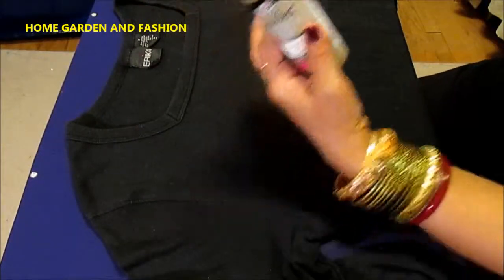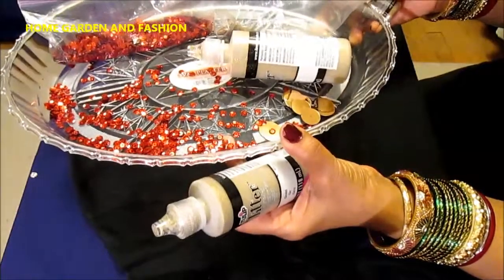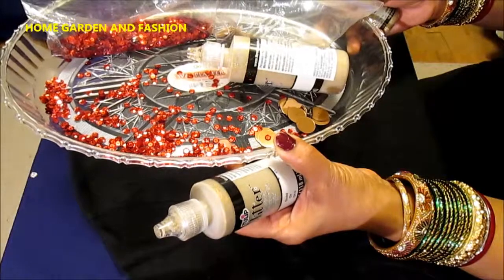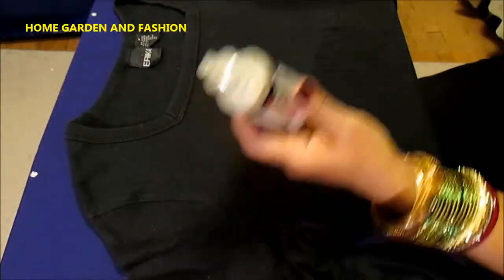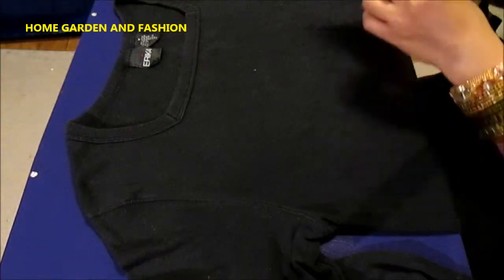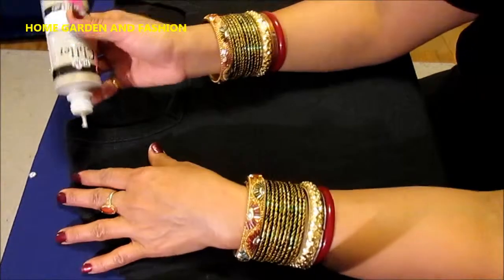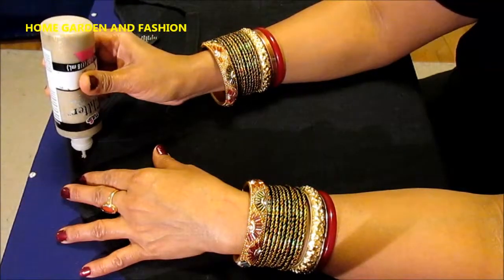Let's just get all your supplies in a tray. As I always do throughout all my videos, you have seen I use a tray — it makes it easy to access everything. So we start with big dots.